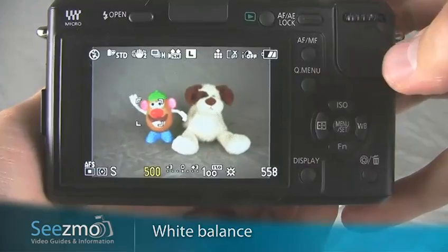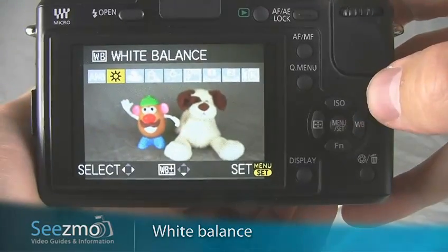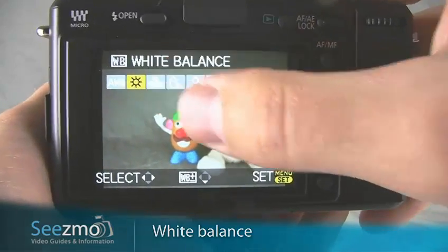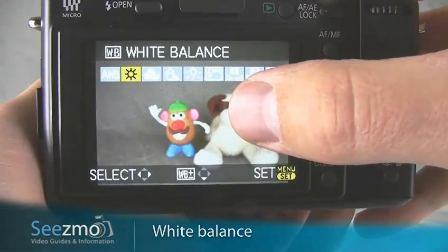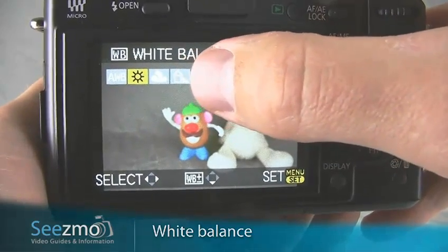Now let's set the appropriate white balance. Press the WB button right here. If you're outdoors and it's a sunny day, you can just use daylight. If it's a cloudy day, or you just want to warm up the tones in the image a little bit, you can use either cloudy or shade.